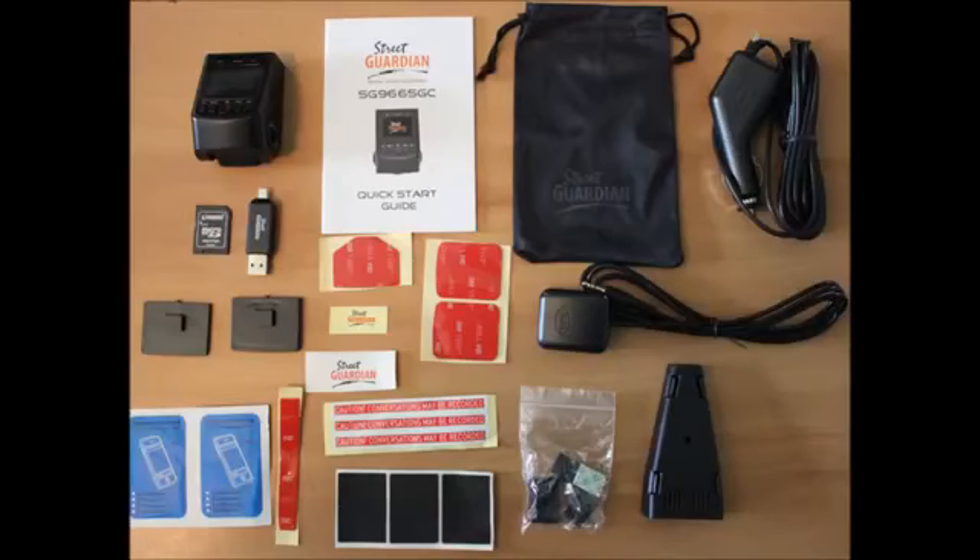Starting at the top left, we have the actual camera. Moving across to the right, we have our quick start guide, a carrying pouch, our charging cable. Then we have our 32GB SD card that's pre-installed in the camera with the adapter, a card reader, three sticky pads, the GPS module, a couple of different mounting angles, an assortment of stickers, two windscreen cleaners, a whole bunch of cable clips, and a cable hider. As with the last Street Guardian, the OTG card reader can be used in particular mobile phones to review footage using the supplied reader.